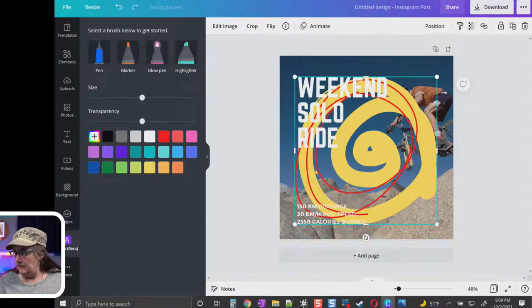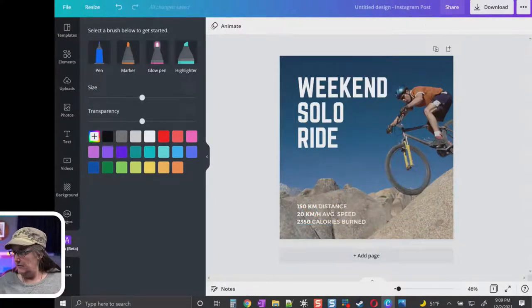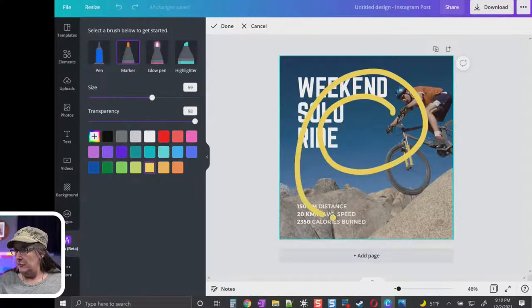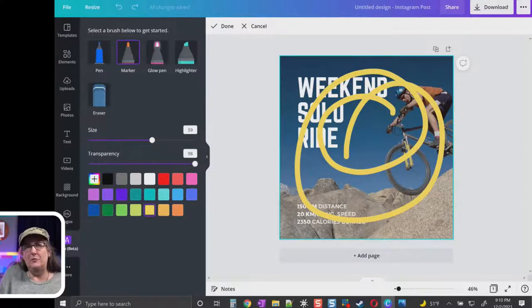Let's take a look at the marker now. Again, the size and transparency work the same way. There's not a huge difference between the marker and the pen because you can adjust the size, but I'm sure over time they'll add textures and that kind of thing — that's generally what you'd expect. Then there's the glow pen, which I've been playing with the most because it's kind of cool looking. Same controls — size and transparency — and it gives sort of a neon-ish effect.